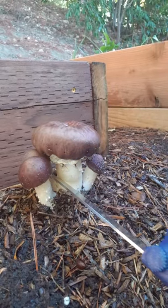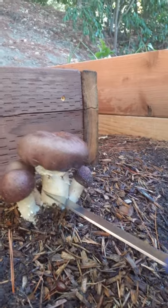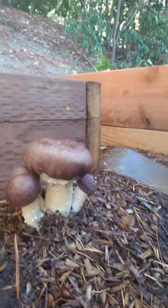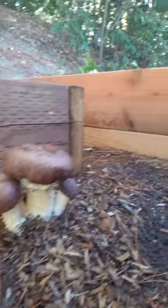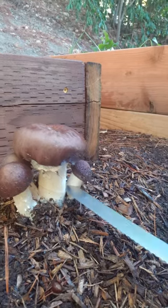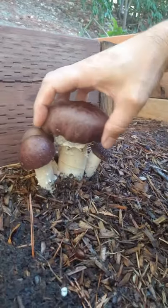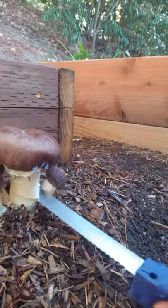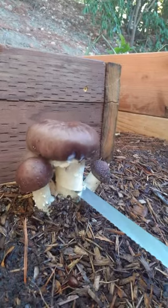Let me cut this off so you can see it. I've been using a bread knife — it's sharp and easier to get in there. Some people break off the entire stalk; I'm just cutting it and snapping the rest off. It's a very fibrous stalk.